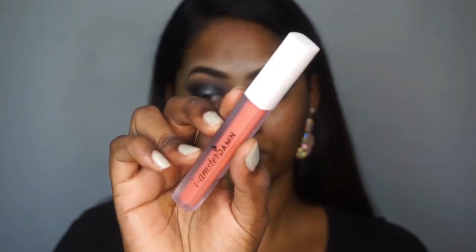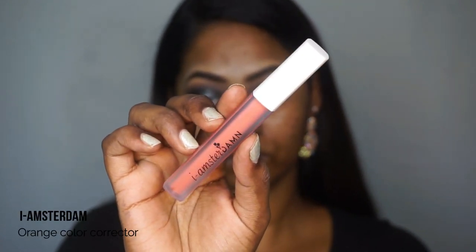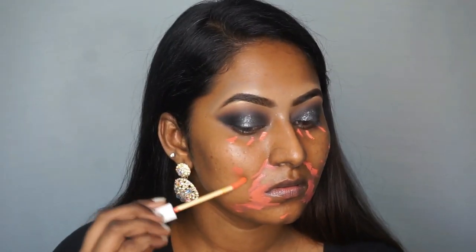I'm gonna color correct my face using the Eye Amsterdam orange color corrector, so I'm just popping that wherever I have any discoloration on my face. Then I'm gonna go over with a damp beauty blender to blend out all of the orange color corrector on my face.